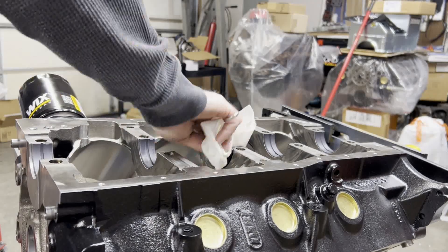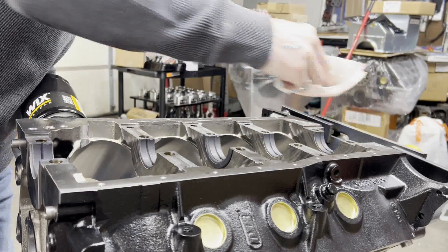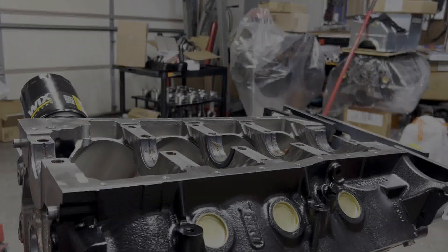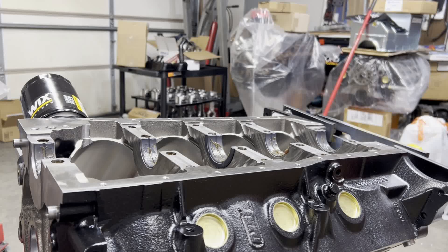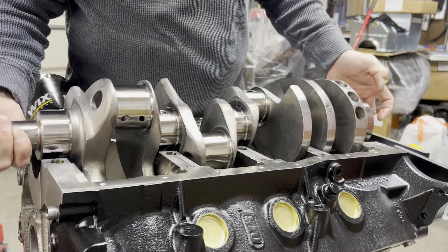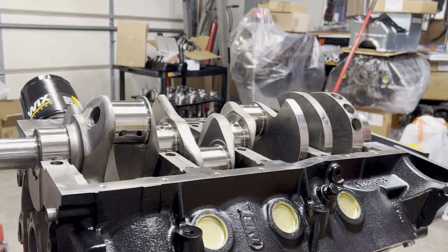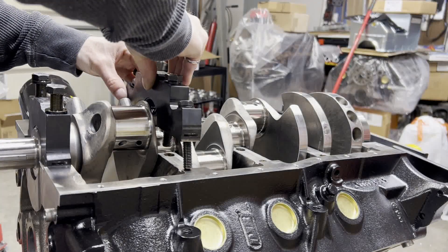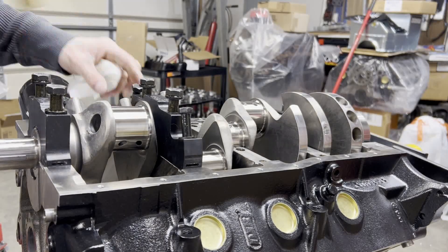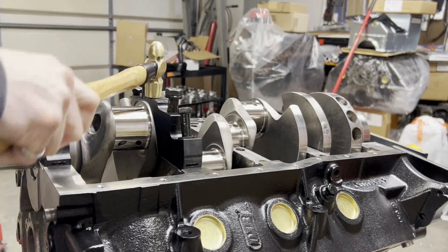I'll use a little bit of lacquer thinner on a lint-free towel, then a little bit of assembly grease on the main bearings and the crank goes in. A lot easier to handle those small block Ford parts than it is the FE stuff — about 20-25 pounds of difference between the cranks. Main caps are going on, and a little brass hammer action to get those things seated.